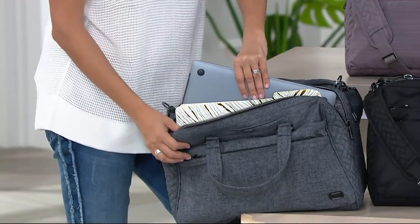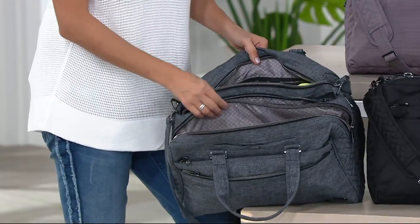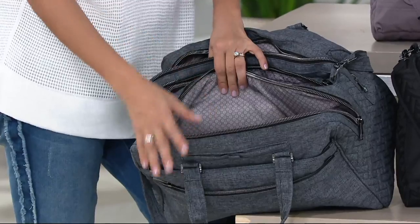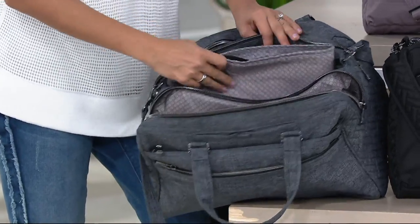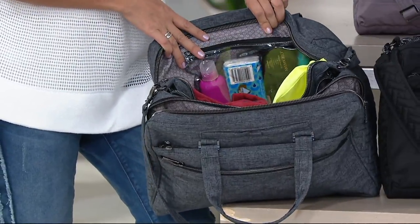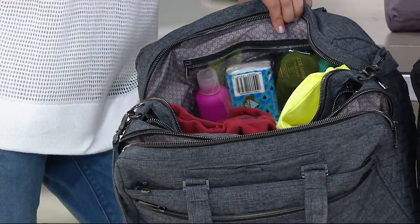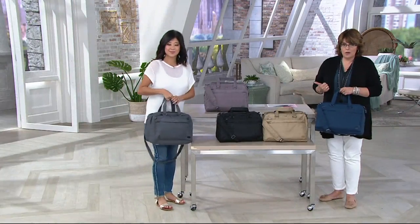The great thing about the Minibus is that you can compartmentalize your storage. Maybe the front is dedicated to reading material or digital electronics. The middle has that great insulated pocket for your snacks. The back compartment could have a change of clothes. And there's also a clear back wall pocket for toiletries or whatever you want to organize there. This is a great gift idea for anyone who's on the go.